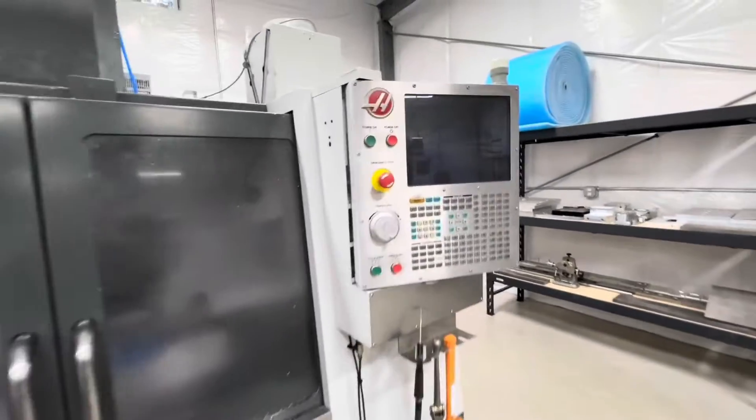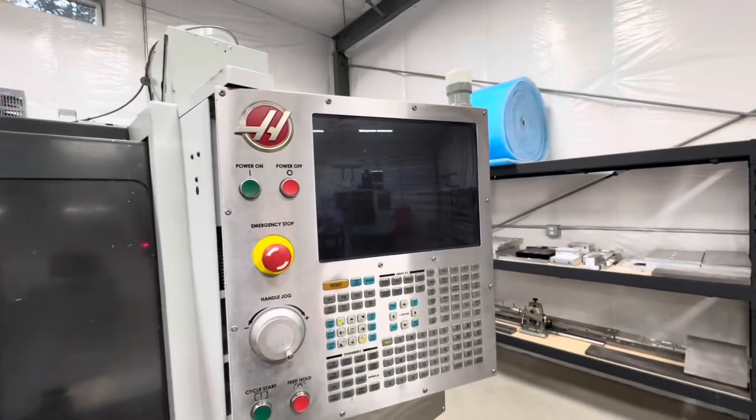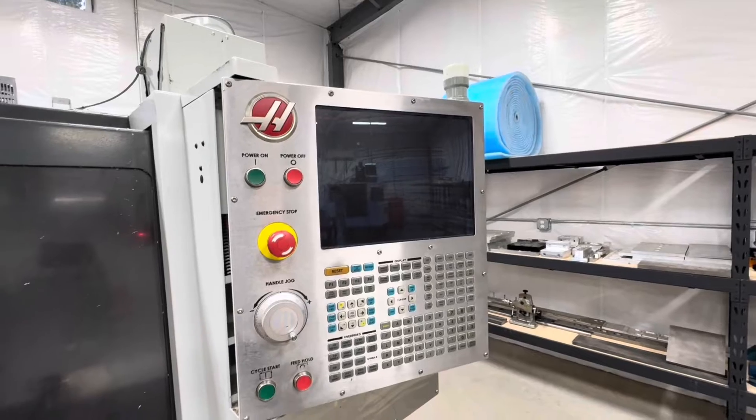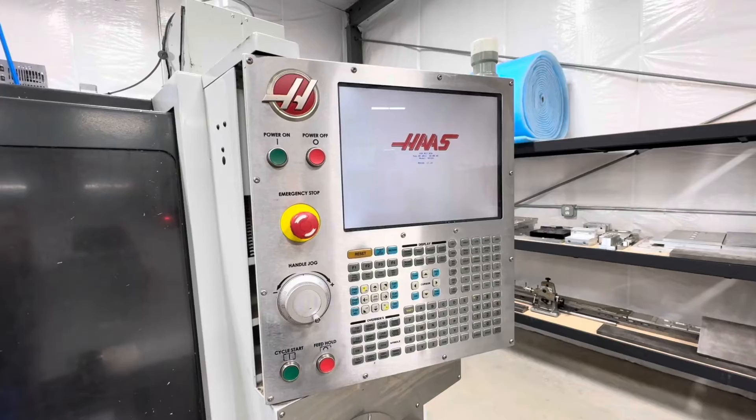The first thing we're going to do is fire this thing up and document the error codes, just so that we have them for the people that are going to fix this thing. So let's get this thing fired up and we'll look at that.